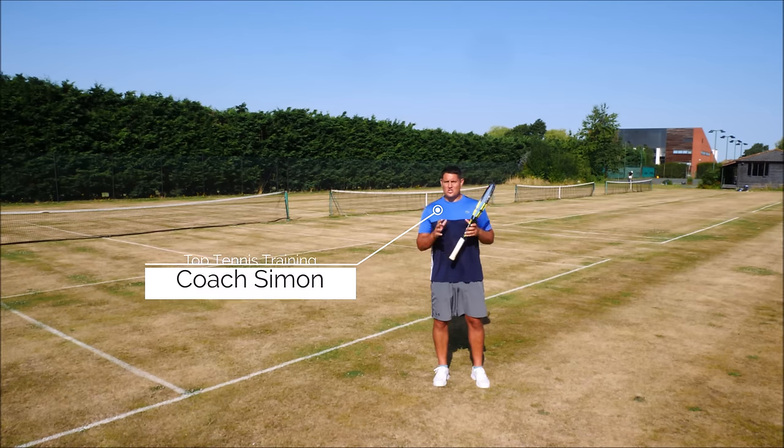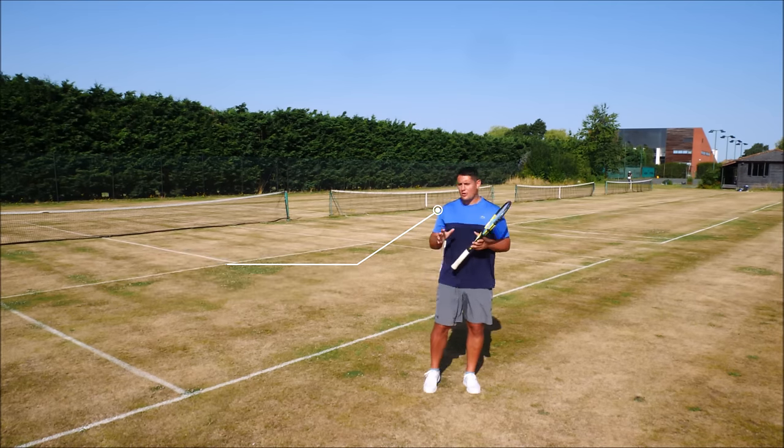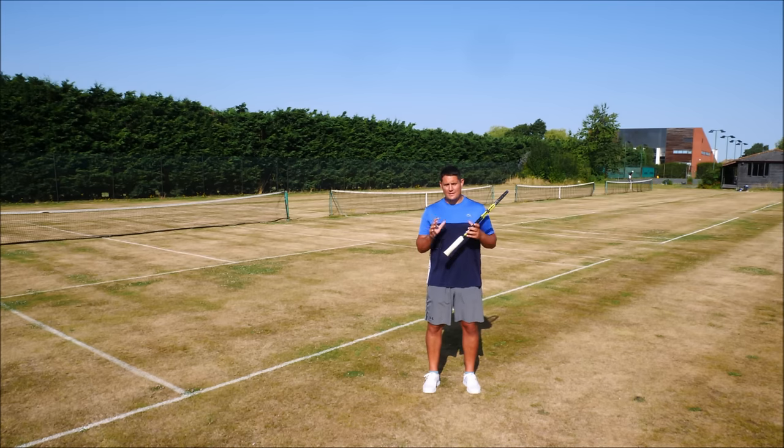Very often what may seem like a very small technical change can have a huge impact on the result of a specific stroke, and in this video I want to show you what I mean by that.